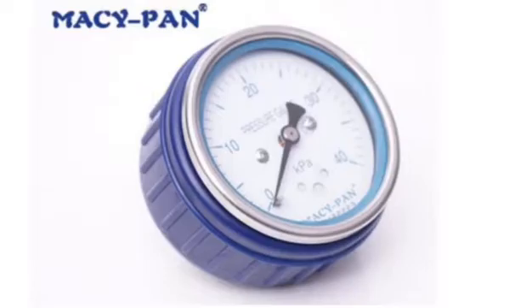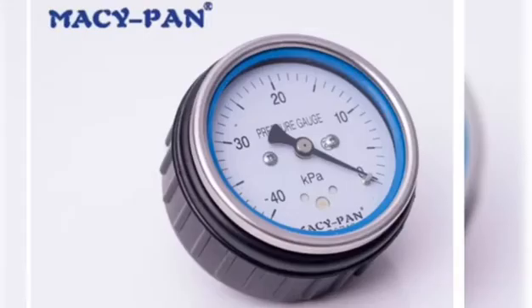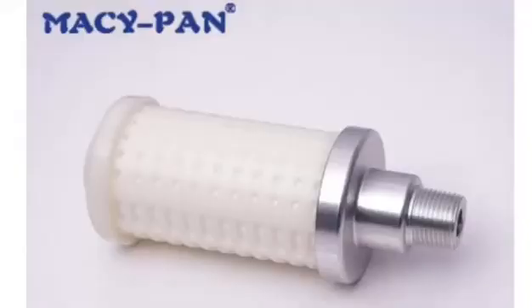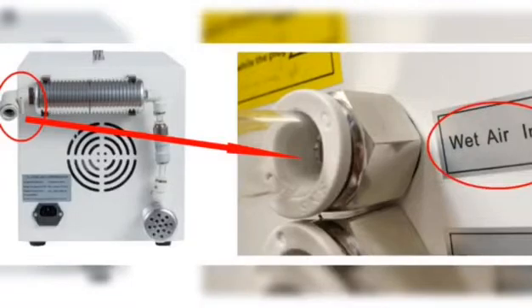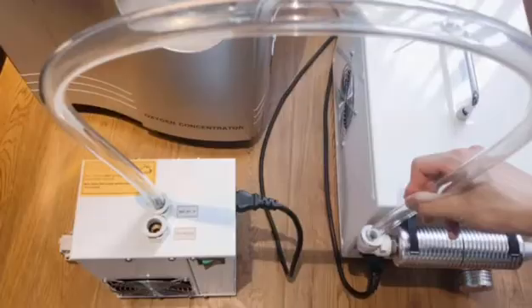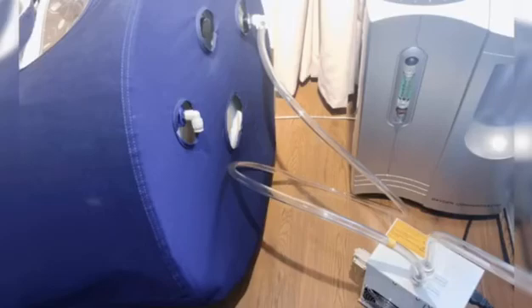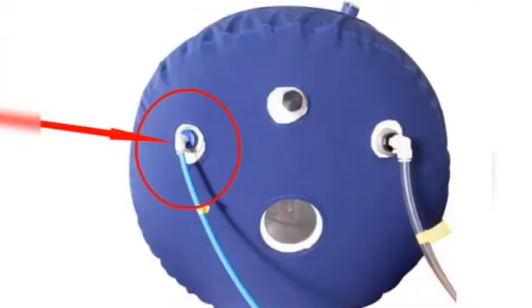Connect the blue pressure gauge outside the chamber. Connect the black pressure gauge inside the chamber. Connect the silencer inside the chamber. Connect the two air tubes between the air compressor and air cooler, and one between the air cooler and the chamber. Connect the blue oxygen tube between the oxygen concentrator and the chamber.